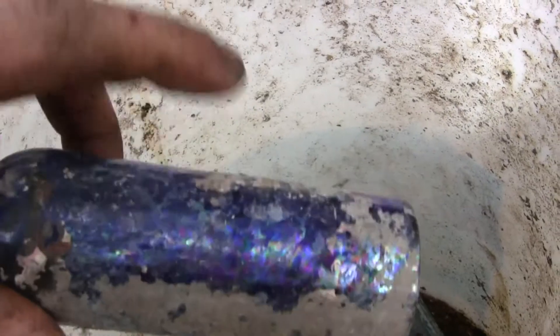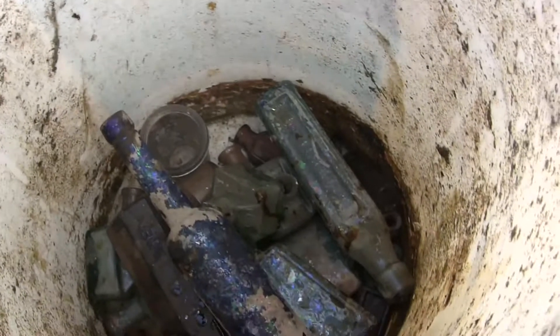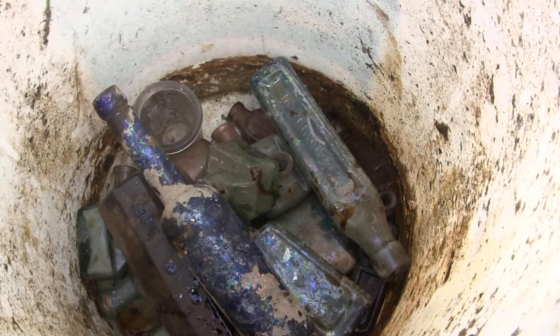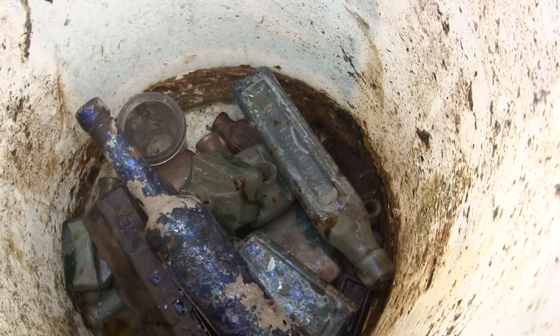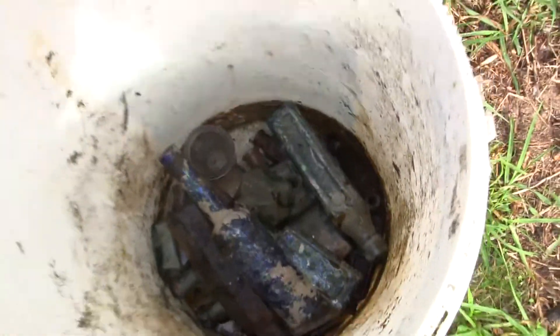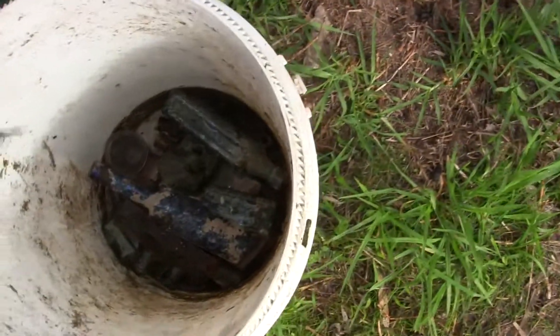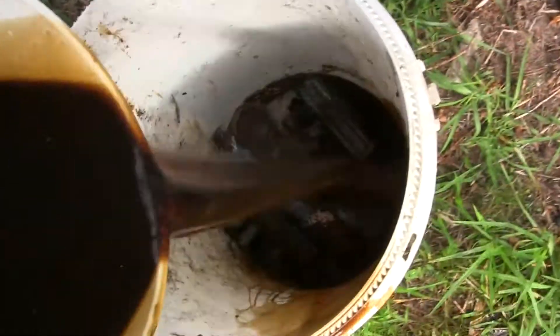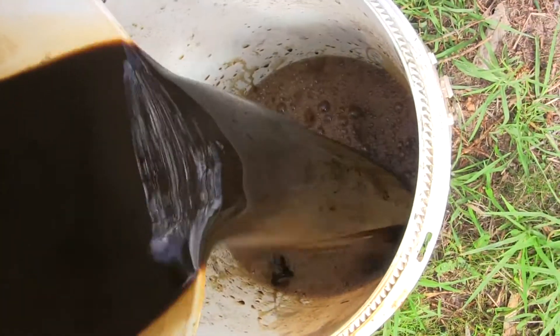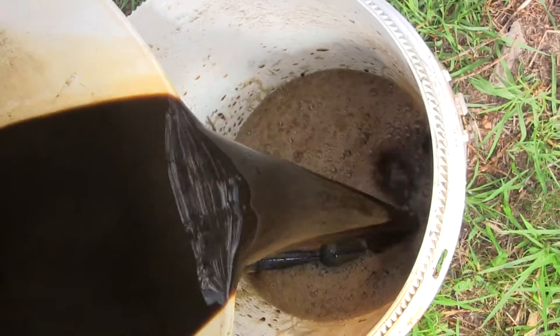I've got a few bottles in here — all found at the local rubbish dump. I'll put some molasses in, let it soak for a couple of weeks, and we'll come back. We'll put the molasses in now. I know they're going to float. I'll go looking for some more old bottles too.